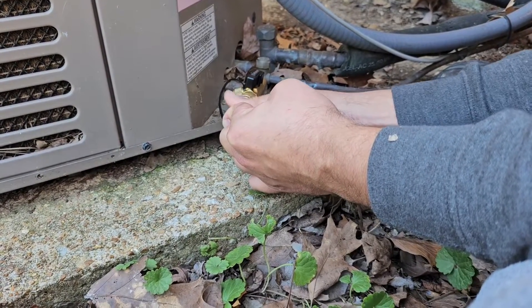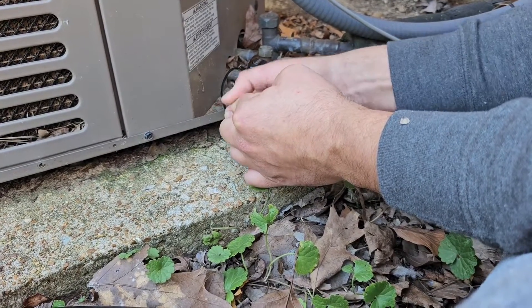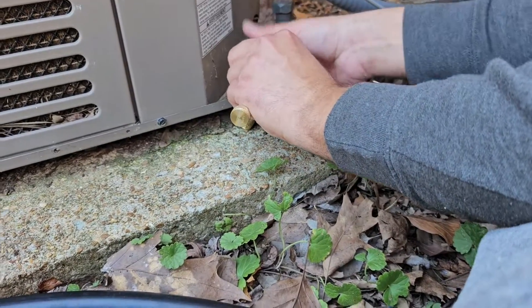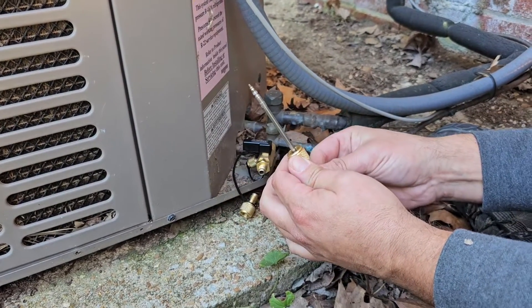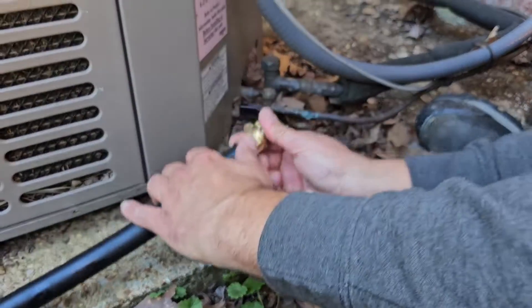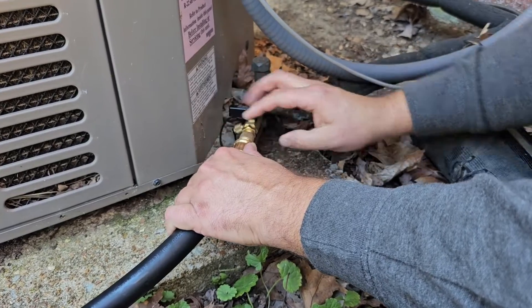Turn this off, disconnect the back piece — and there's our Schrader core. Once your Schrader core is removed, you're going to take and connect this quarter inch right here.